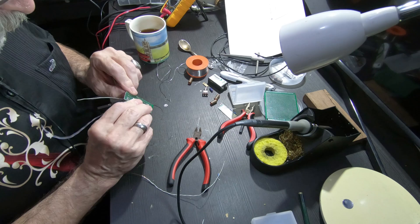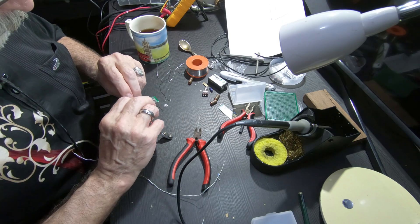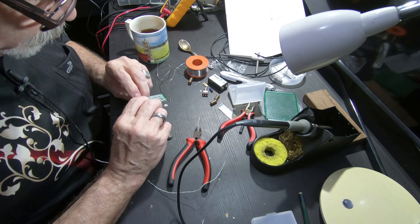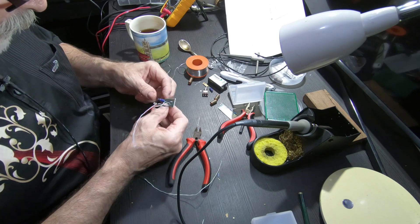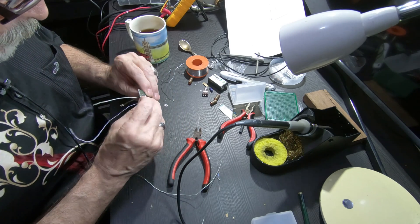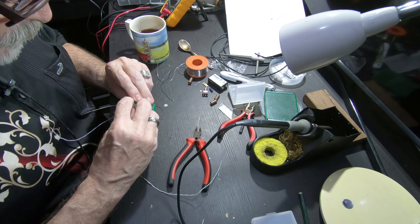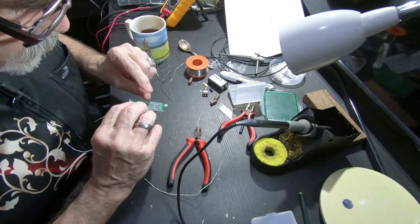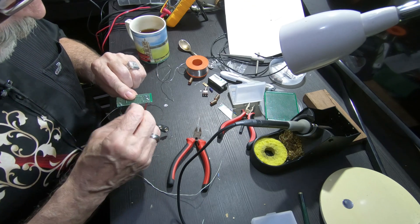This side feeds the capsule, and then the ground — we have the ground here. This is ground, this is feed, and then the output of the capsule goes directly to this capacitor, I think.